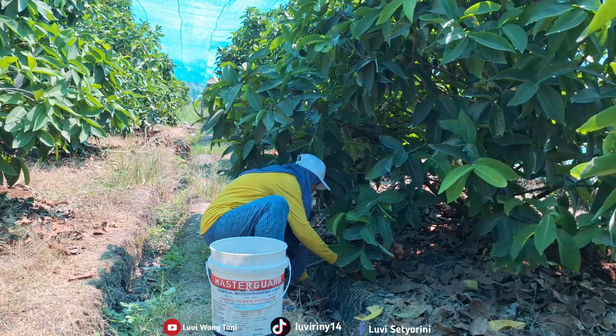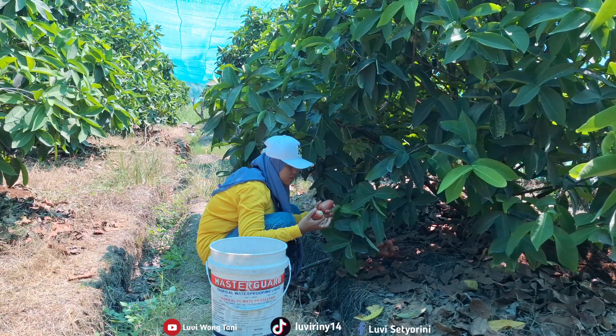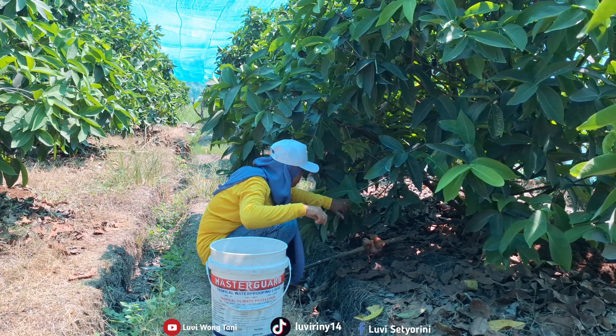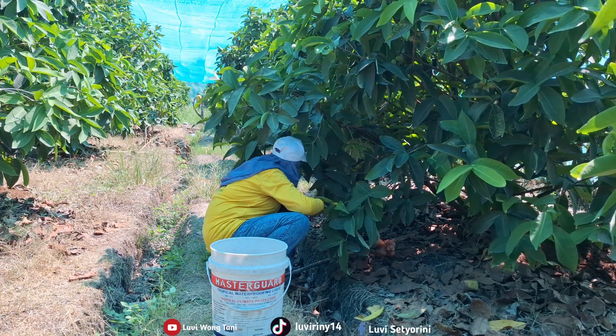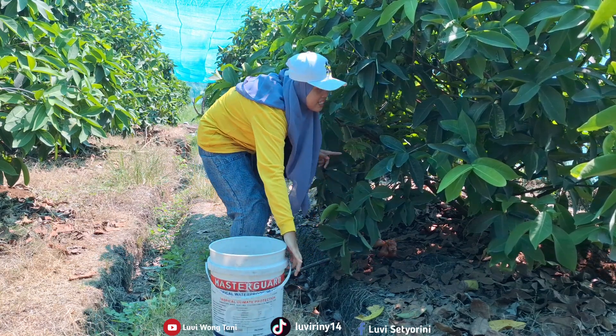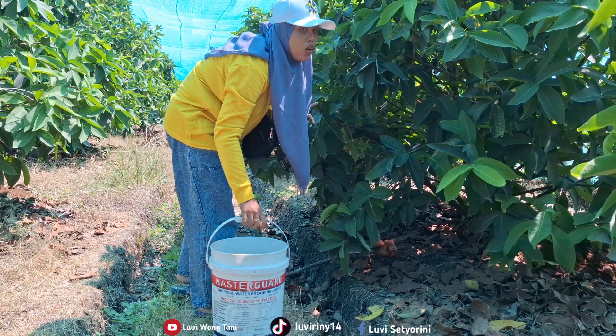Oops, one fell! Let's move over to the next tree, friends.